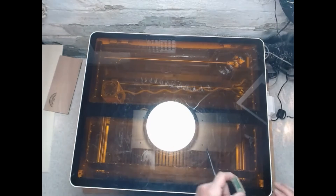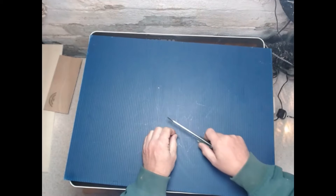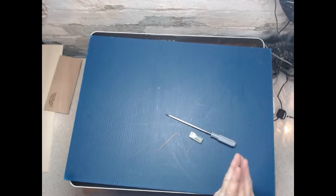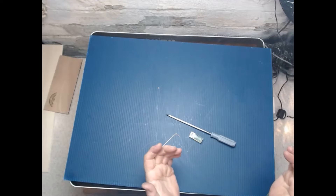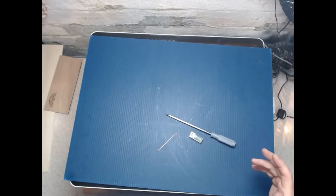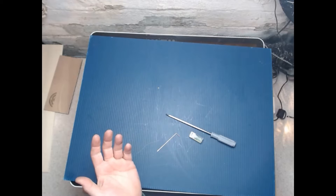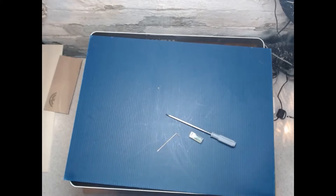Hi everybody, it's Lonnie. Today we're going to go over some of the adjustments that you can make to your machine. We all should have done these adjustments when we got our machine, but you know how it is — you just wanted to get it out and do some stuff with it, so you may have overlooked some of these. On xTool's official site they have videos, but sometimes looking at a video from two separate people gives you a better perspective.